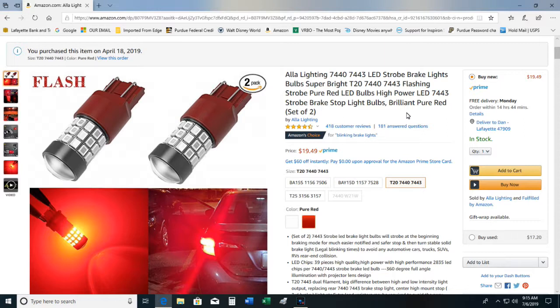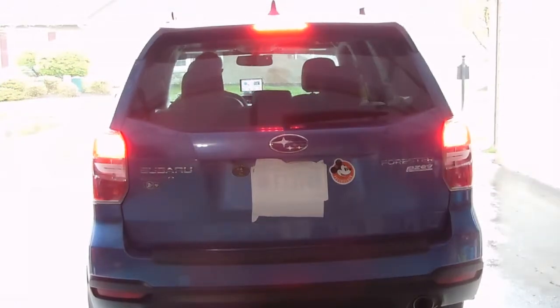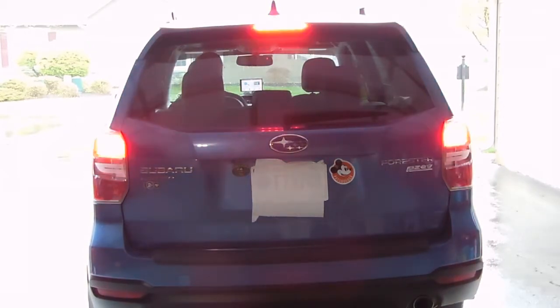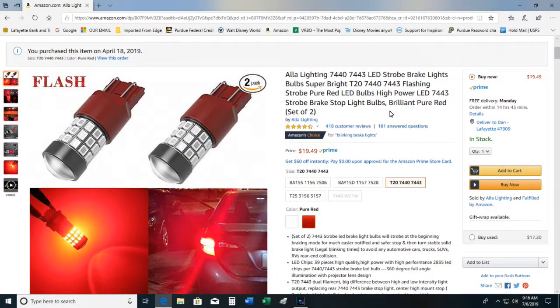The reason I chose this particular lamp is its strobing effect. It will flash four times when you first put on the brakes. With people being distracted drivers using electronic devices, this is just one more item that might grab their attention, especially on the interstate or driving through town when the person behind you is reading a text.